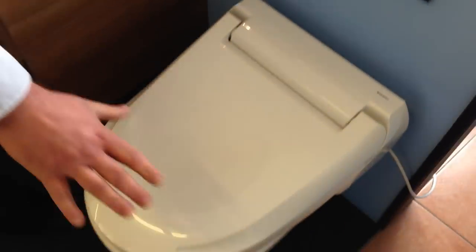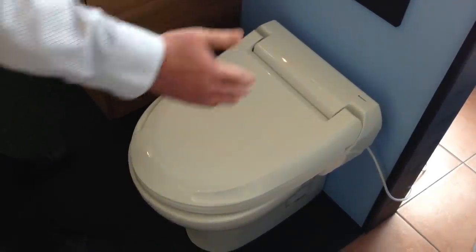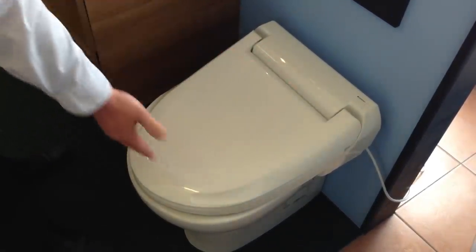Today I'm going to talk about the AquaClean 4000, which is the entry level model of the AquaClean range. This is an enhancement seat, so it should go on your existing pan. The only stipulation is it needs to be rounded and not square.